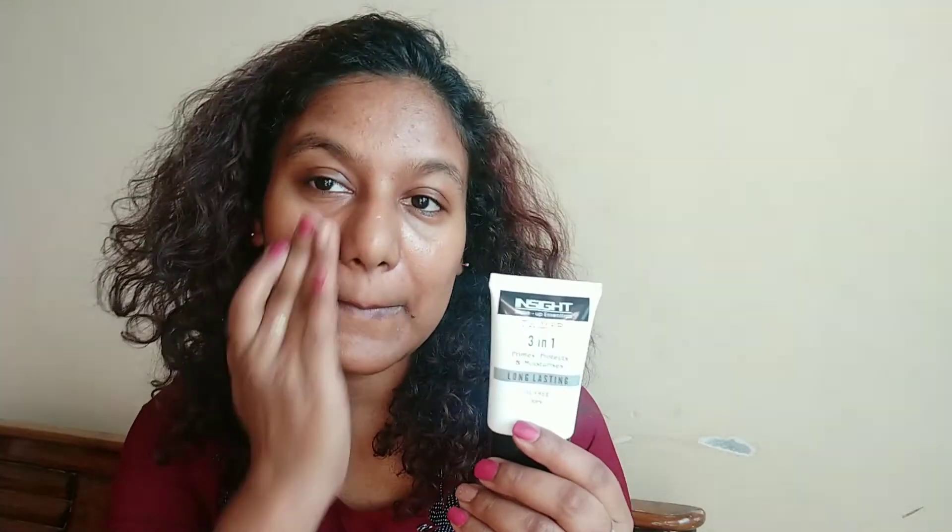It is a makeup look I'm thinking to do for Eid, so please do keep watching. I'll start my makeup today with a primer. Since I've been taking steam for quite a long time, my pores are very large and open, so I'll go with the primer. Post that, I'll go with the red lipstick for my pigmented areas and my dark circles.